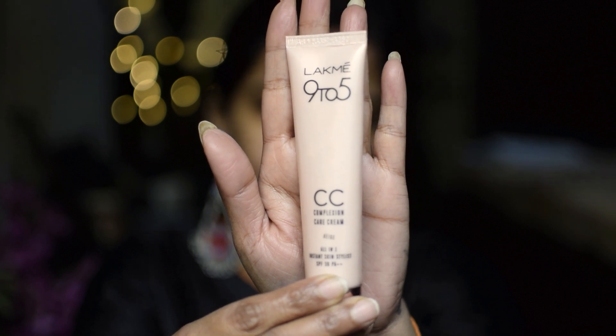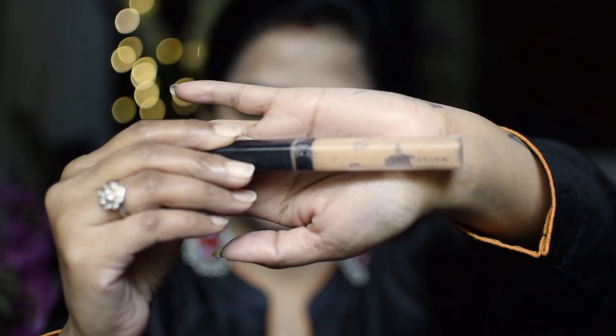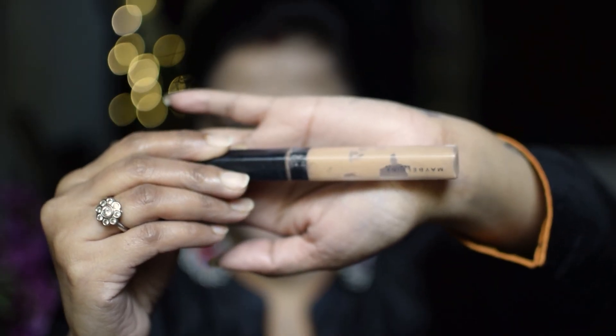Without any further ado, let's get started. I have not used foundation — I have used LAKME 9 to 5 CC cream and I will apply this well with my fingers. For under eyes and dark circles, I have used Maybelline concealer, applied in a minimum quantity.